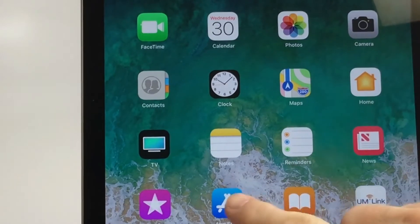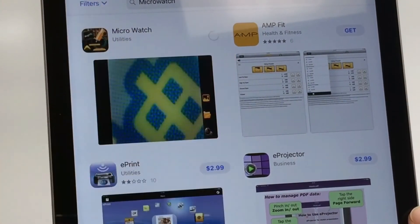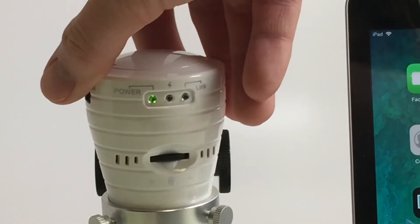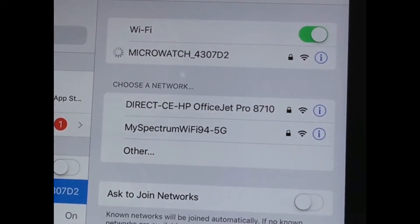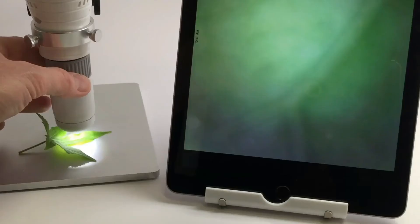For using the Vividia UM520 with your tablet or phone, first download the app from your App Store or Play Store. Next, turn the selector switch on your microscope to the on position to access the Wi-Fi setting. Go into your device's Wi-Fi settings, select the Wi-Fi signal transmitted from your microscope, then open your app to view.